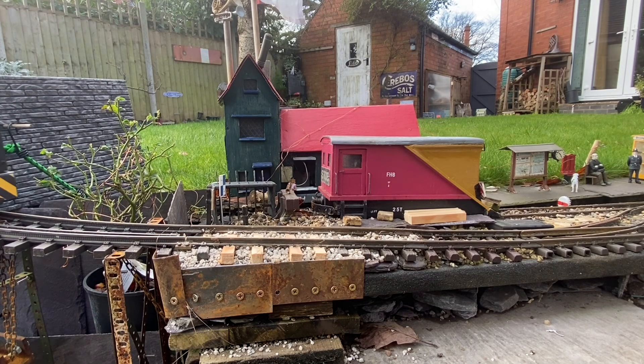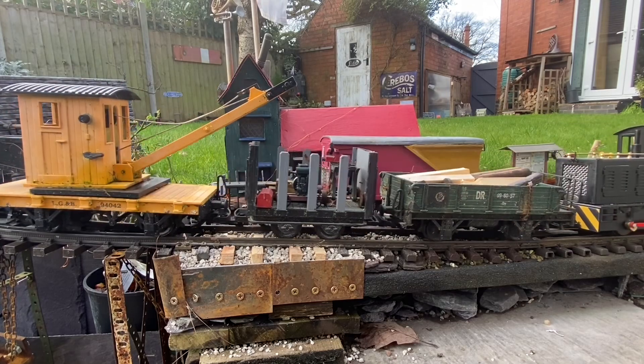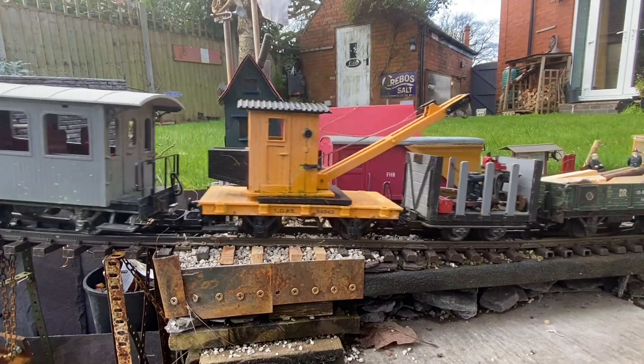Anyway, it's done, and I'm going to be doing this in other places on the railway where there are gaps in the sleepers. I think it's quite a decent solution, actually.